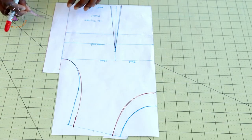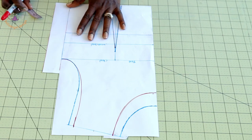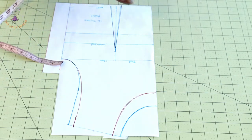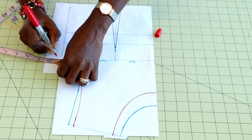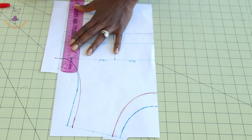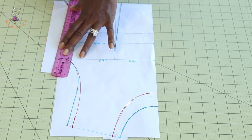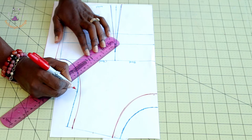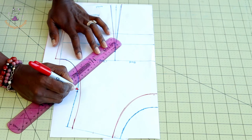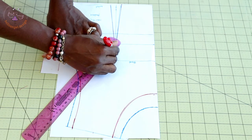Once you've connected down to the armhole, the next thing is to extend the armhole. The purpose of extending it is so that when you attach a sleeve, the child can move their arm up and down. Place your measuring tape where the armhole ends and extend it by 1 centimeter. From that 1 centimeter, connect it down to the side seam. This is the center of the armhole — mark it and then connect diagonally down to where your dart starts.